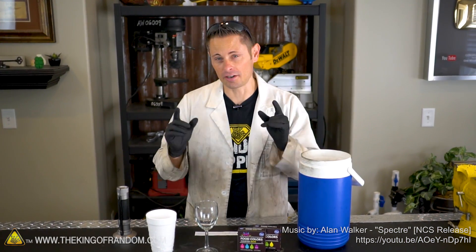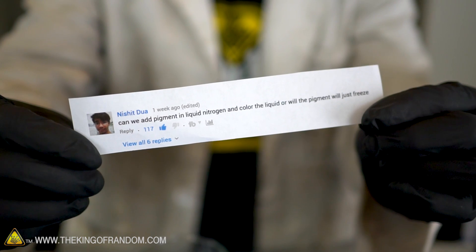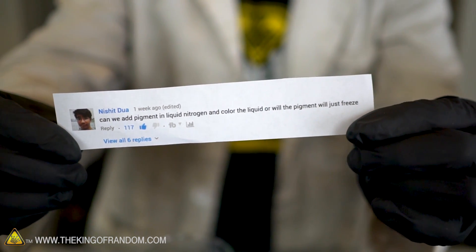Hello my friends, we're back in the lab today and we're here for this experiment because of Nishit Dua who posted a comment asking: what would happen if we added food coloring to liquid nitrogen?